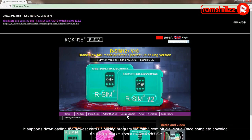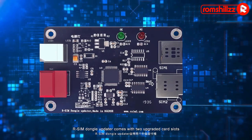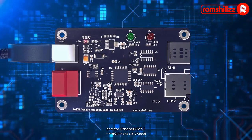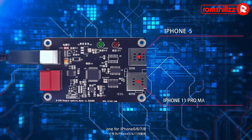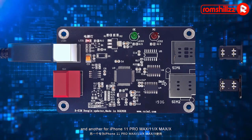Once completed, it will support offline program upgrading without needing a computer. Awesome Dangle Updater comes with two upgraded card slots: one for iPhone 5, 6, 7, 8, and another for iPhone 11 Pro Max, 11, 10 Max, and 10.